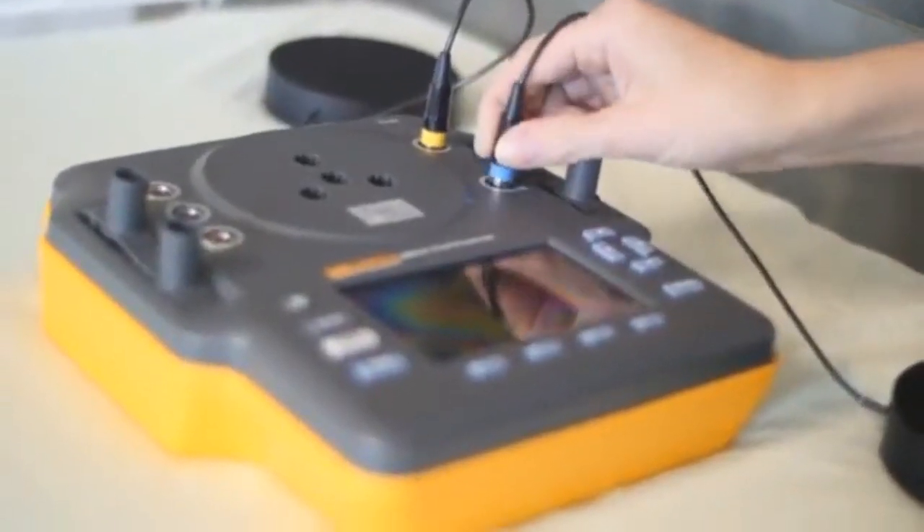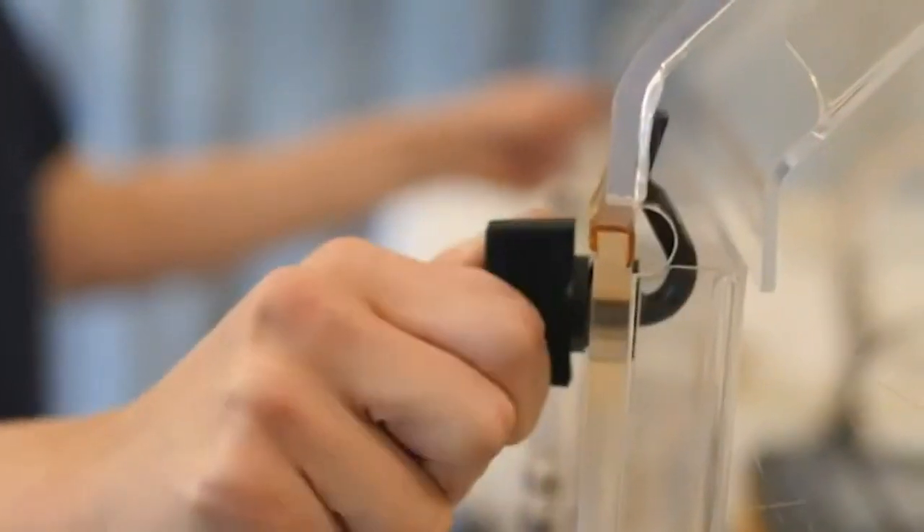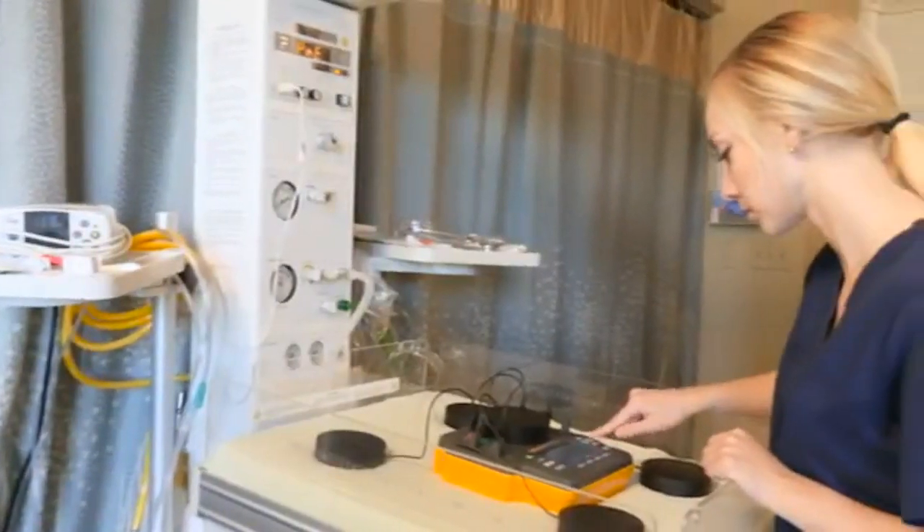Its color-coded probes make it easy to switch between sensors for testing temperature in an incubator or the five pucks for verifying the environment of a radiant warmer.